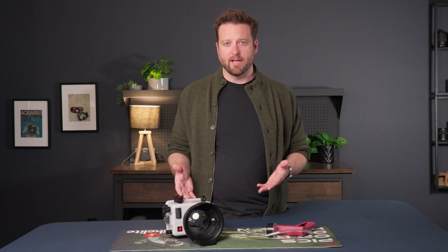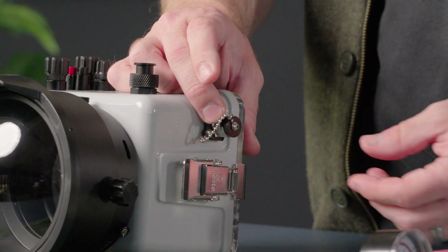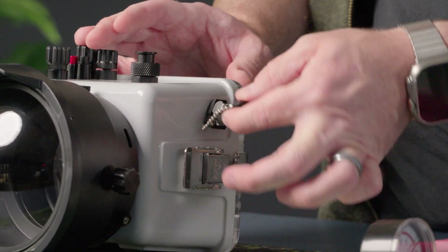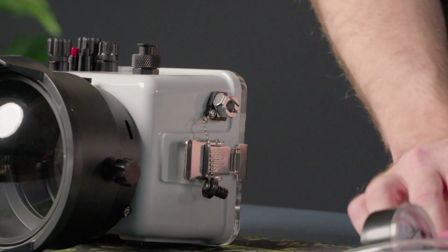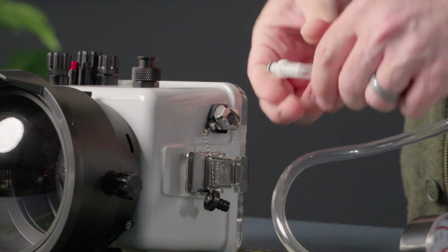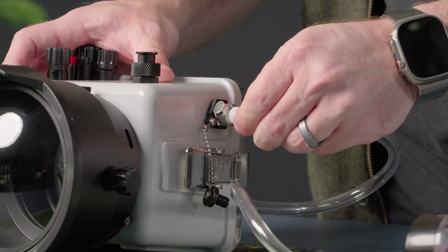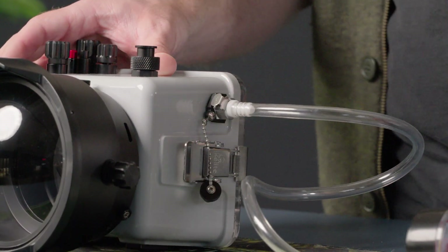Let me show you how to create a vacuum inside your housing and how to check for leaks. First, push the button on the valve and that's going to release the plug. It's tethered so that you don't lose it. You're going to replace that plug with the barbed insert of your vacuum pump. When you push in, you will hear it click and the button will push out, indicating that it is engaged.